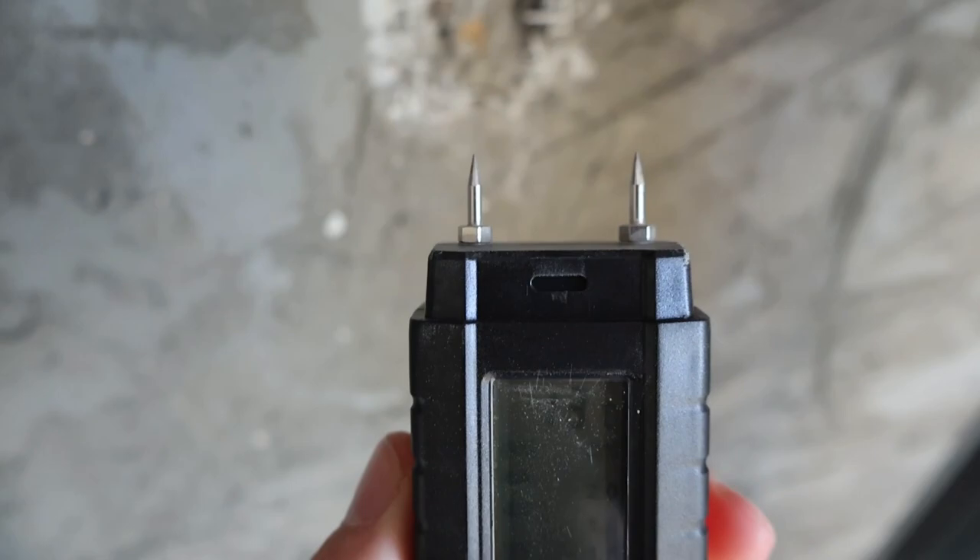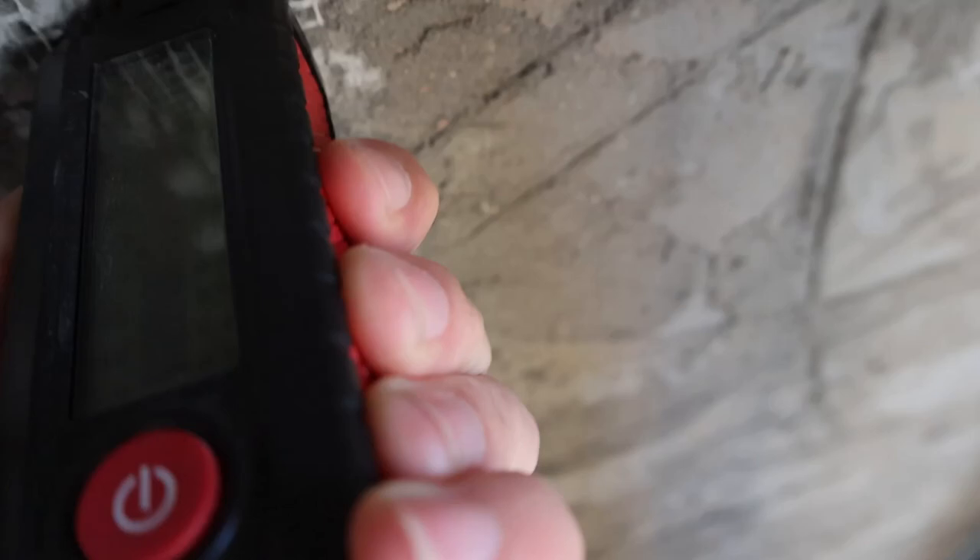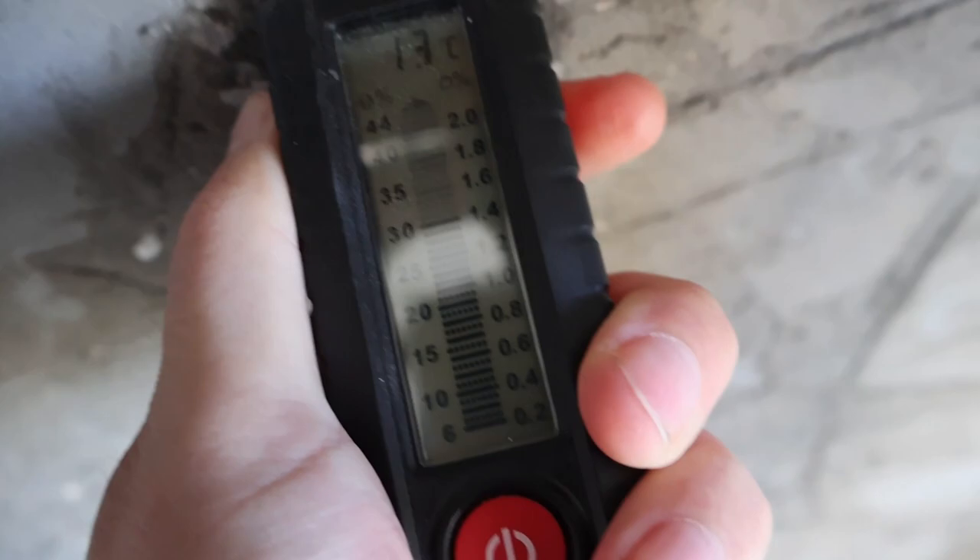Right now it's not reading anything because the connectors are not touching anything humid. But if I put it into the wall here, you can see the readings already spiked. And when I put it in real good, you can tell it's going upwards of 40% humidity.